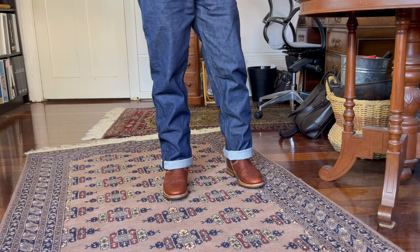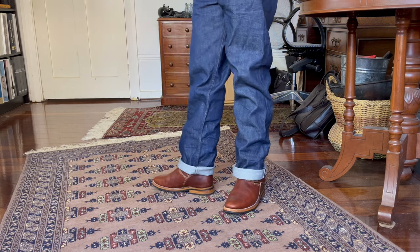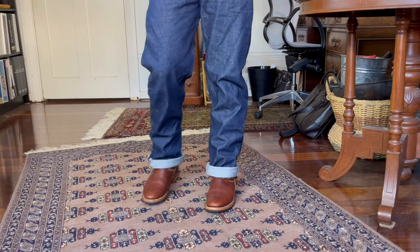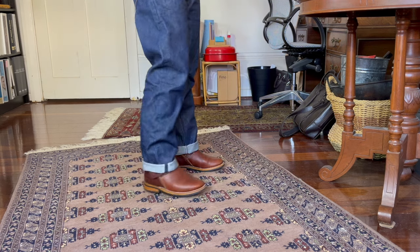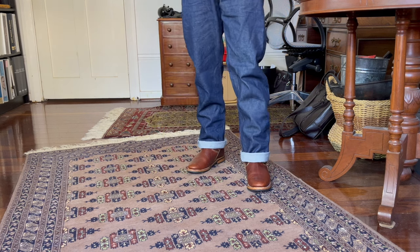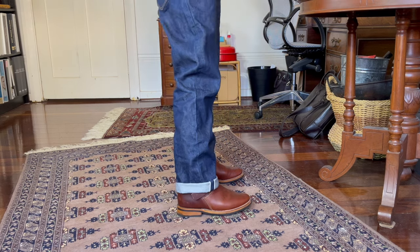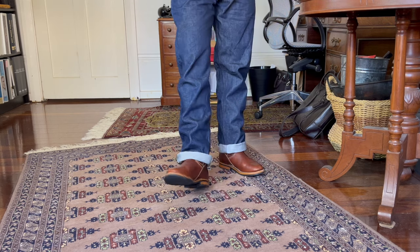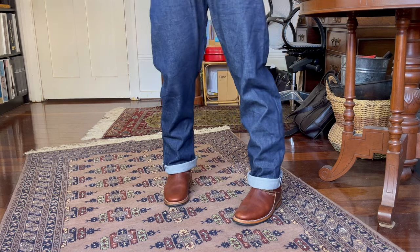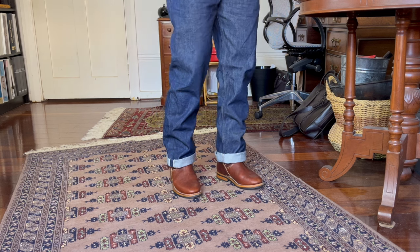The first pairing I'm trying with the 1968 jean from Gustin are these engineer boots from Cordobes — a Mexican brand in Mexican oil-tanned leather. These are my very first engineer boots. First engineer boots, first selvedge denim — appropriate I think. I feel I have to cuff these because they have a flat heel, and if I didn't cuff them they just puddle at the bottom of my legs.